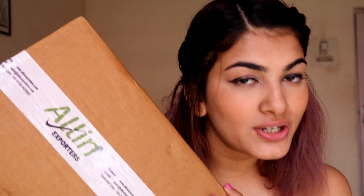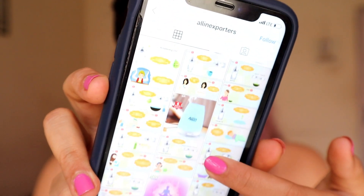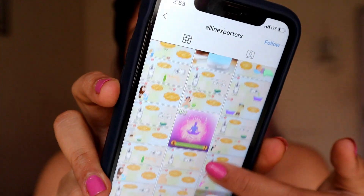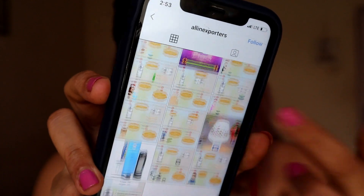This is the package from All In Exporters. I'd also like to share their Instagram page in case you like this product or want to try it yourself — the handle is All In Exporters. They have a variety of diffusers, and they also have a line of natural and organic essential oils, which they have also sent me inside this package.